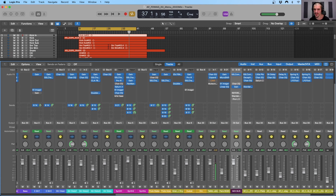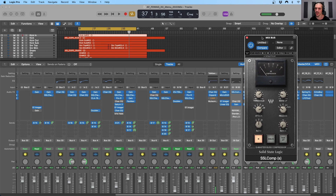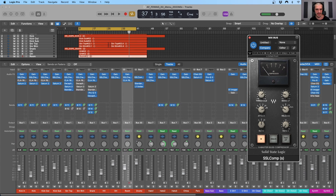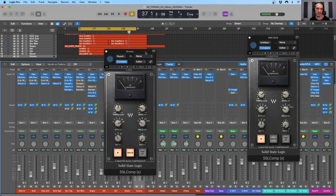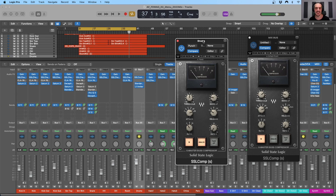You can see here on the mix bus I do have some compression — I'm using the Waves SSL comp right here. I also have a drum subgroup which has all of the individual drums being bussed to it: kick in, kick, kick out, kick sub, snare top, snare bottom, hi-hat, overhead, and room are all being bussed to one bus. Bus one comes in here and I have another SSL comp from Waves acting on the drums. I also have some limiting — which is hard compression — and some clipping as well, just to help tame those dynamics a little bit more.